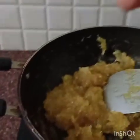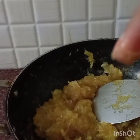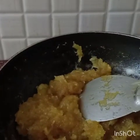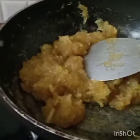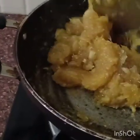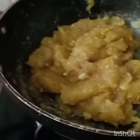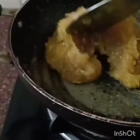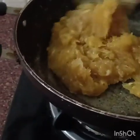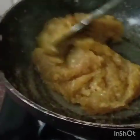We can eat this with chapati, paratha, puri — anything will be so yum! I'm stirring it one more time so it doesn't stick to the kadai, then taking everything out. Lastly, we will add elaichi powder after turning off the gas.